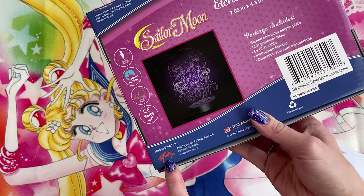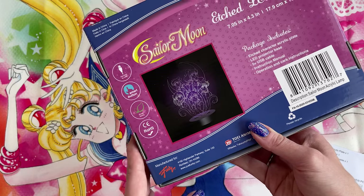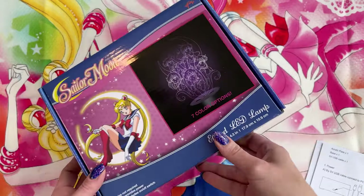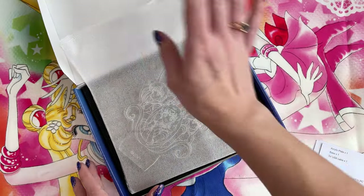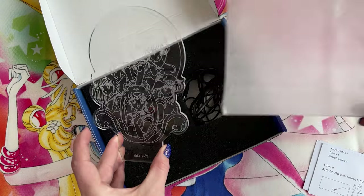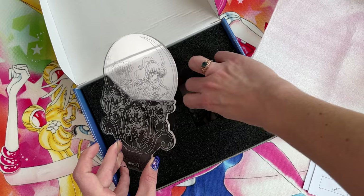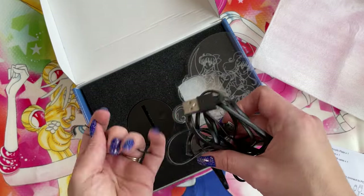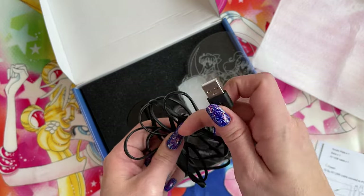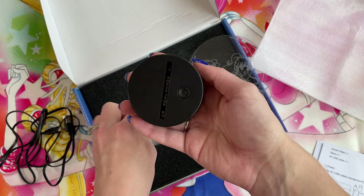So this was manufactured for Just Funky, which is a company here in the United States. Let's go ahead and open it and check it out. I have already opened this once to test it and make sure that nothing was wrong with it as soon as I purchased it. So now I can actually show you what it looks like. Here's the acrylic board, and then we also have a micro USB to USB 2.0 cable for charging, and this little plastic piece is the stand.